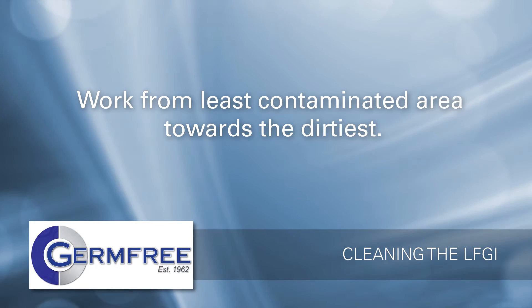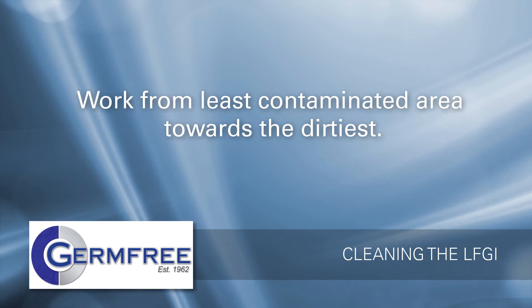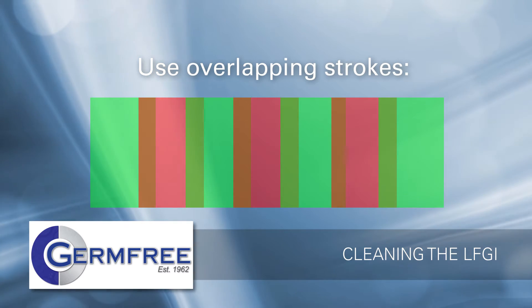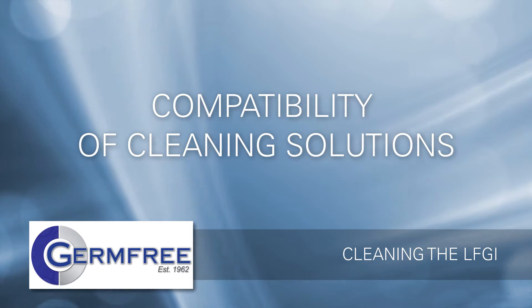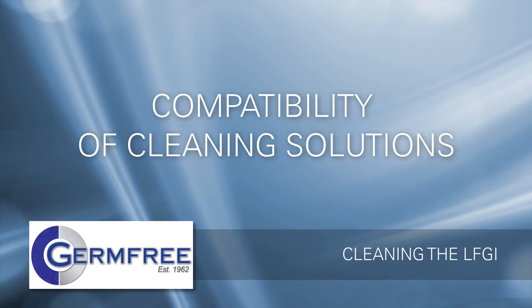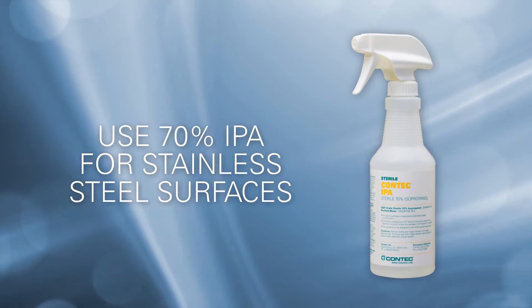To get the best results, start cleaning in the area with the least contamination and work your way toward the dirtiest. Use overlapping strokes to ensure that you don't miss anything. Your LFGI is designed and built to provide many years of reliable service when properly maintained.